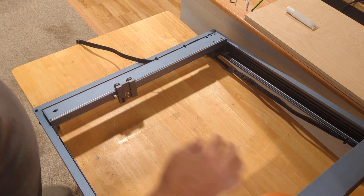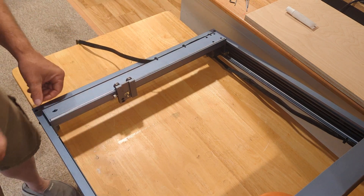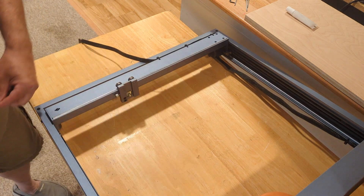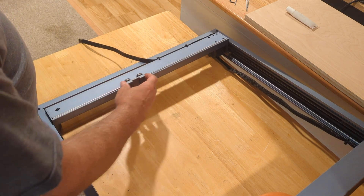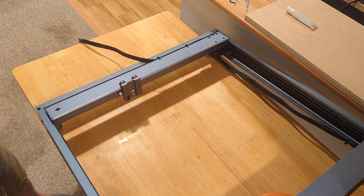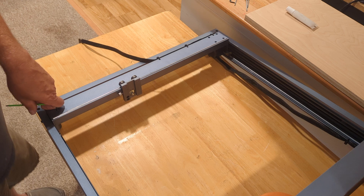I eliminated software as a potential problem and realized that when I was adjusting the belt tension on the X and Y axes, I was fiddling around and probably made my belt a little bit too tight. There is a limit to how tight you should make your X and Y belts. You don't want them so tight that you can pluck them and get a high note — you want more of a low bass note. If it's too tight, it actually inhibits the travel of your carriage.